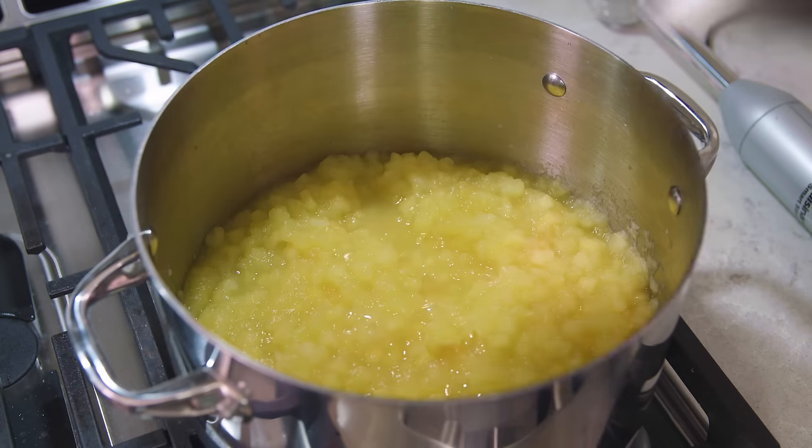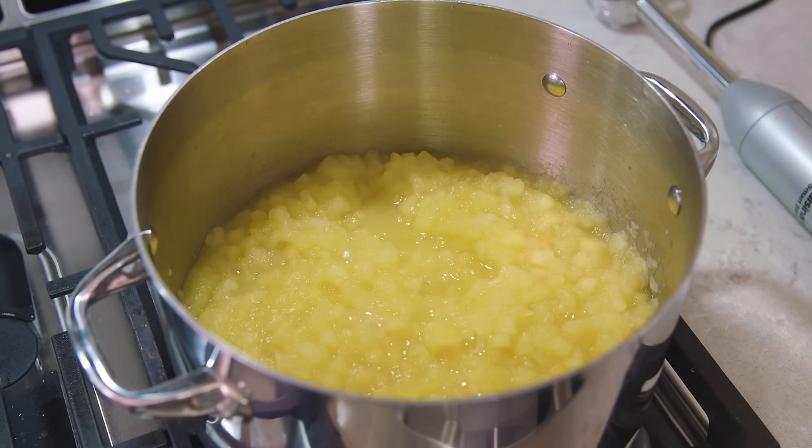Once it comes to a boil, reduce the heat to low, and let it simmer for 20-30 minutes until the apples are soft. After 20-30 minutes your apples will be nice and tender like so.